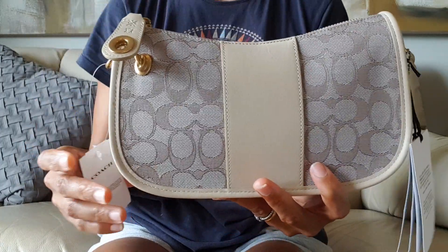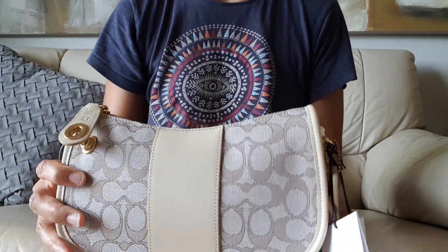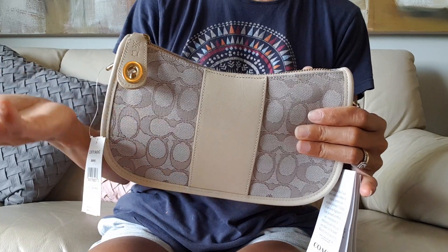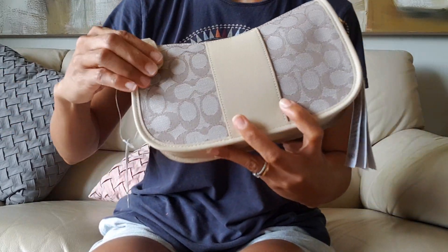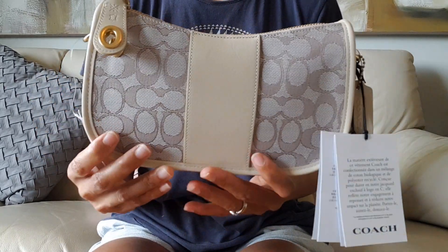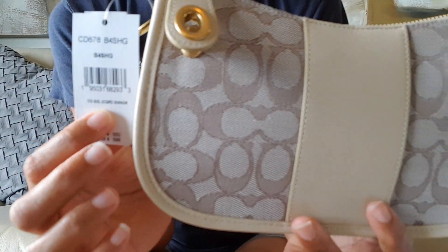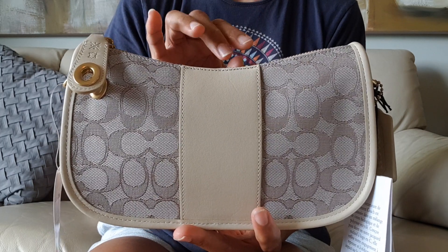I'm going to reveal it to you now. This is called the Coach Swinger in Signature Jacquard. I've actually unboxed it halfway already — I've taken it out from its box. It didn't come with the original Coach box because I ordered this online and not from the Coach store, so I wasn't expecting a fancy box. This is the Coach Swinger. Let's see — it says Coach Signature Jacquard Swinger.